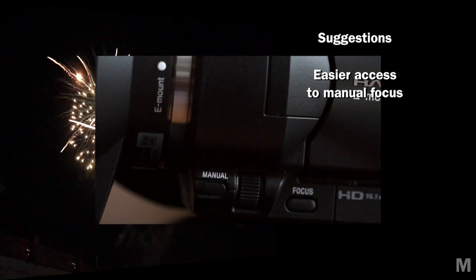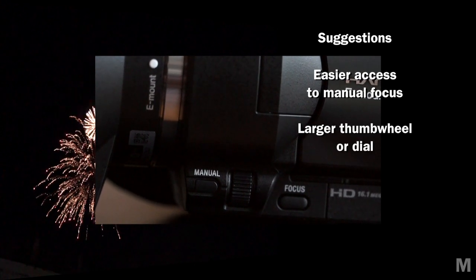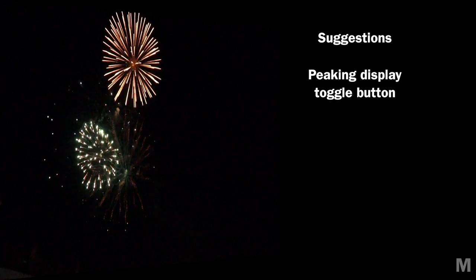Better placement of the manual controls, particularly focus — I find that button hard to locate while I'm shooting — and a larger thumb wheel, or better yet a dial for adjusting settings. It doesn't have to be on the camera itself; make it an optional outboard control that can be mounted on the tripod handle like the remote zoom. An override for the onboard limiter for true manual audio recording. A dedicated key to turn peaking on and off. Time lapse recording. An exaggerated color HDR setting mode.